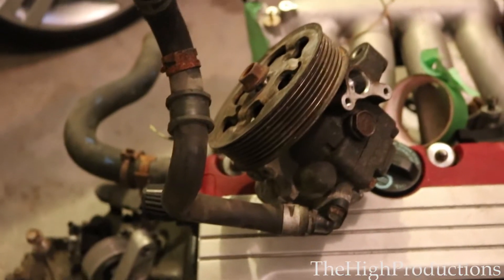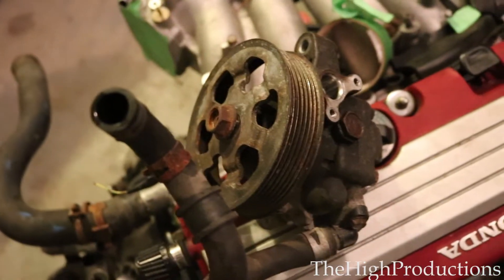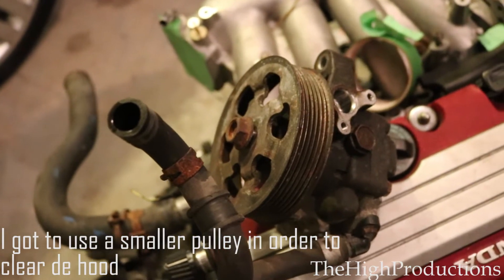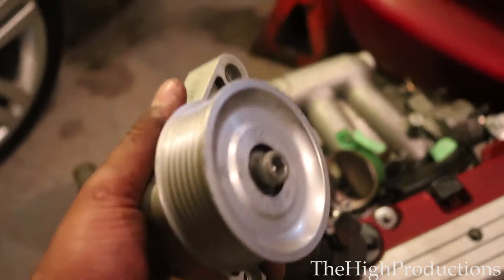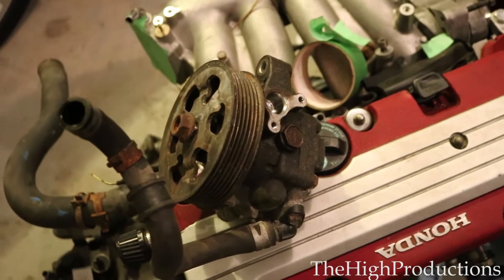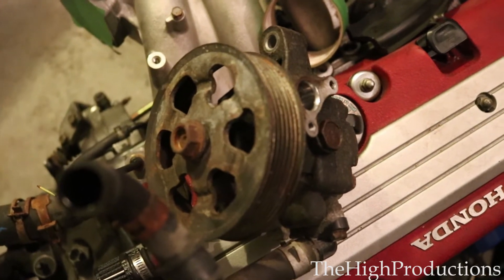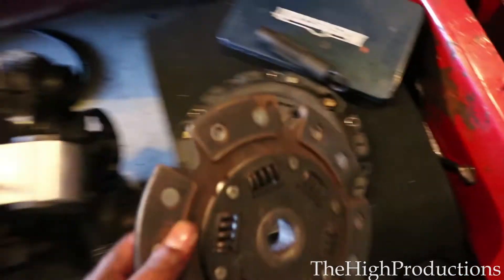I'm trying to find the right pulley. I know Jackson Racing used to make one but they don't anymore, so I don't know which one I'm going to use. I tried fitting this one on but it doesn't want to fit. If you know which one I can use, just write it in the comments — it will help me a lot.